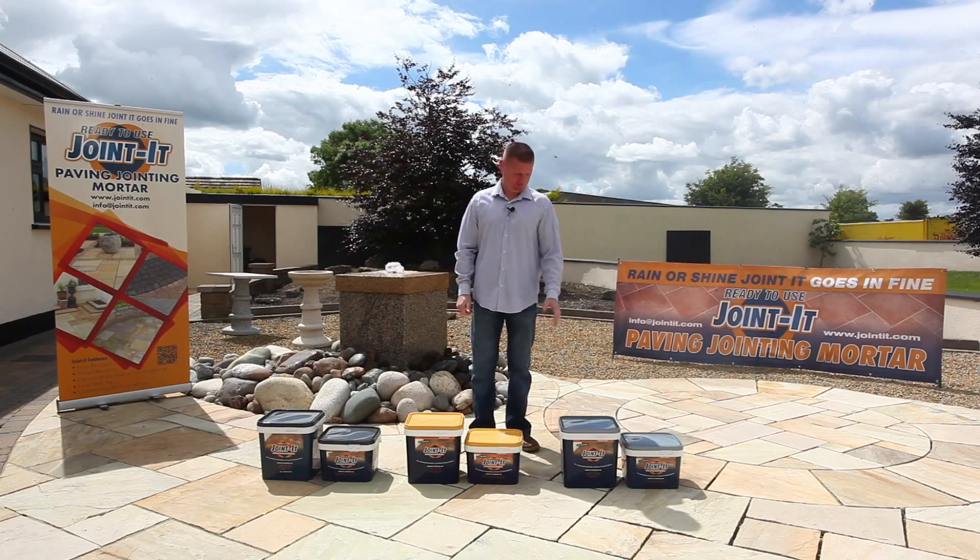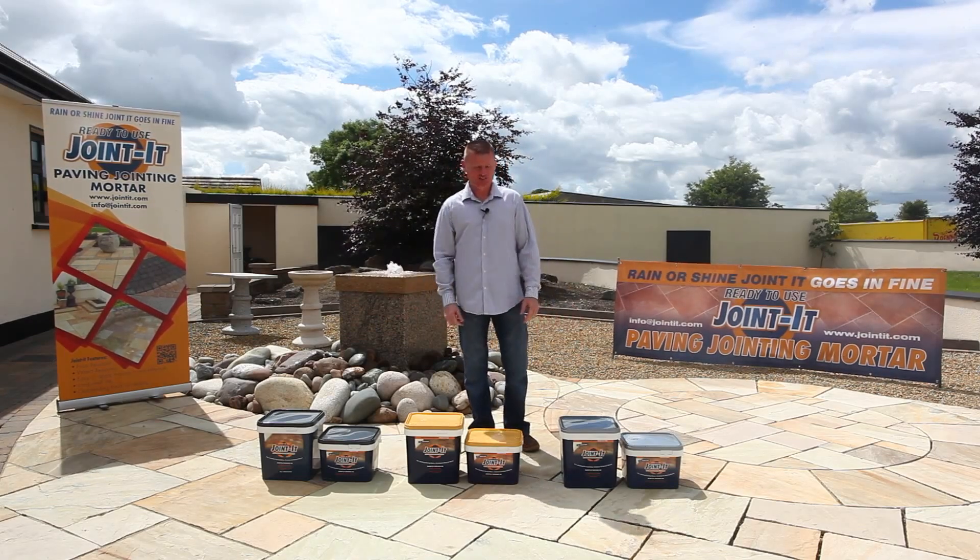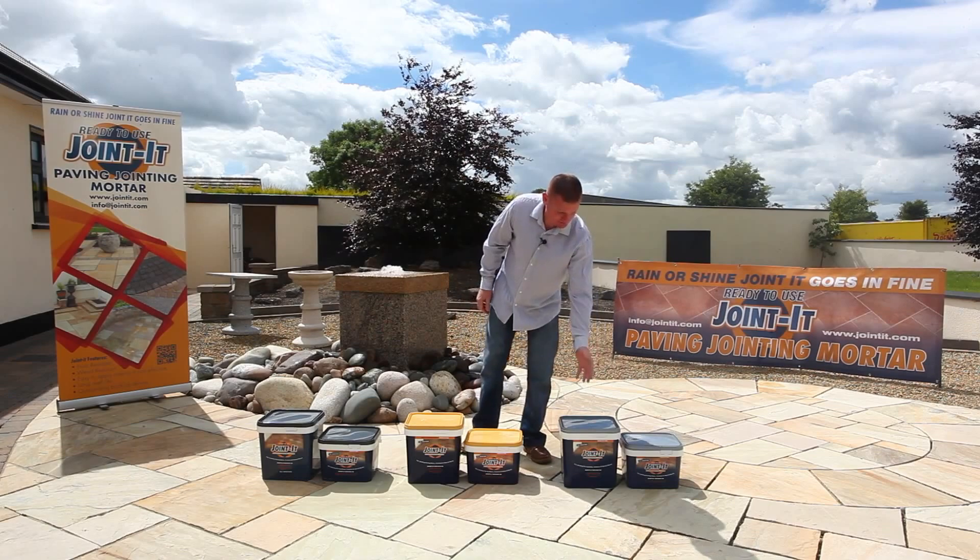Jointit comes in three natural colors: grey, neutral, and dark grey. It's available in 12.5 kg and 20 kg buckets.